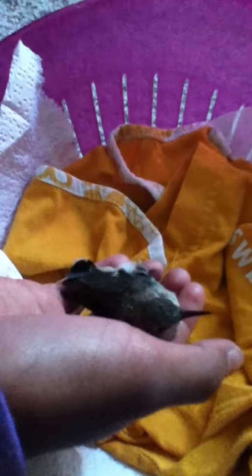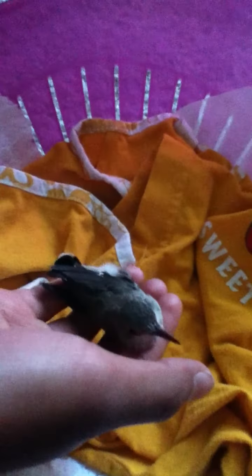But it's rare to get a hummingbird — believe me. It's a pretty bird though. Look at its back, it has a funny neck.